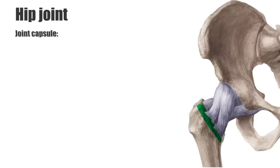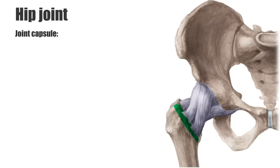Now we're going to talk about the joint capsule, which we can see in this image covering the head of the femur and the acetabulum. The joint capsule of the hip joint attaches to the acetabular labrum and the transverse acetabular ligament proximally, while attaching to the intertrochanteric line of the femur, shown in green, distally. It is a strong fibrous capsule that can accommodate a wide range of movements.